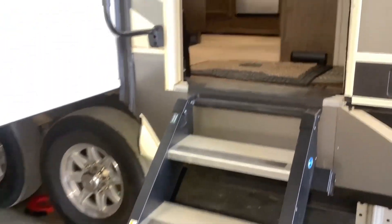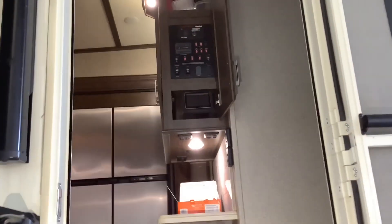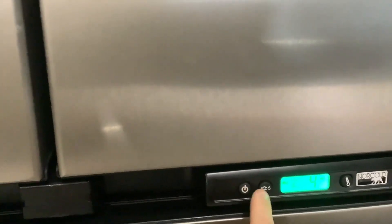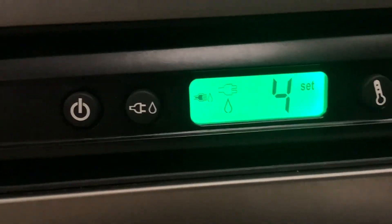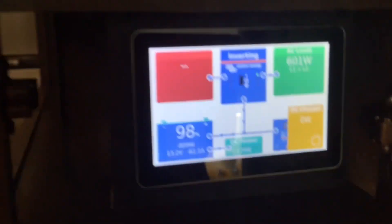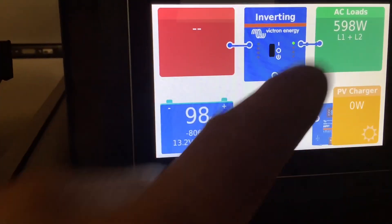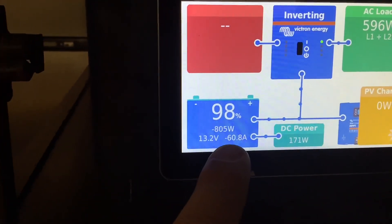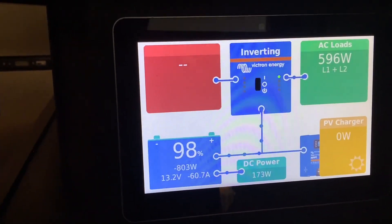Moving on to the inside, I'll show you where we mounted the Touch 50 touchscreen system monitor. We'll go ahead and turn on the fridge and check out the monitor to show you how it works. With just the fridge on, you can see it's an AC load going through the inverter, pulling about 600 watts, which equates to about 60 amps per hour from the battery.